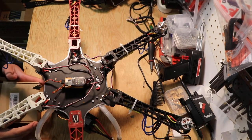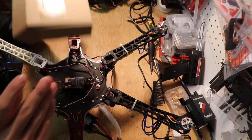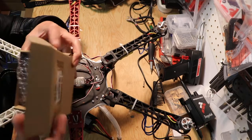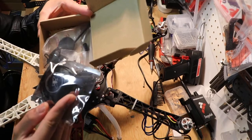Hello YouTube! Right now I'm gonna unbox a GPS for Naza, DJI Naza. It's a GPS I bought from Amazon. It's made in China, I guess. M8N.